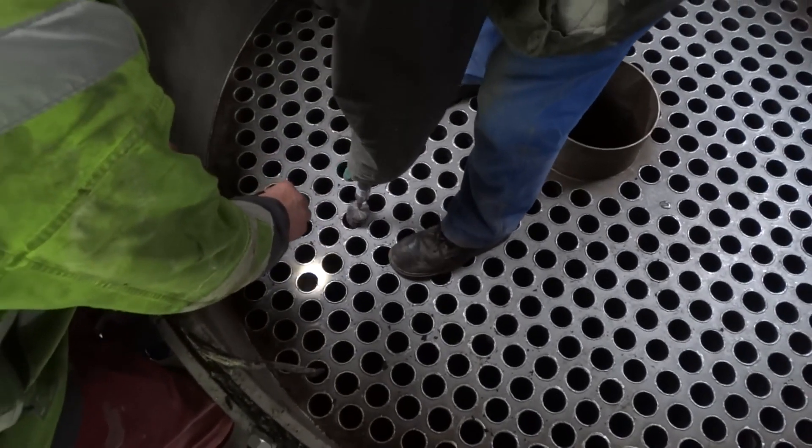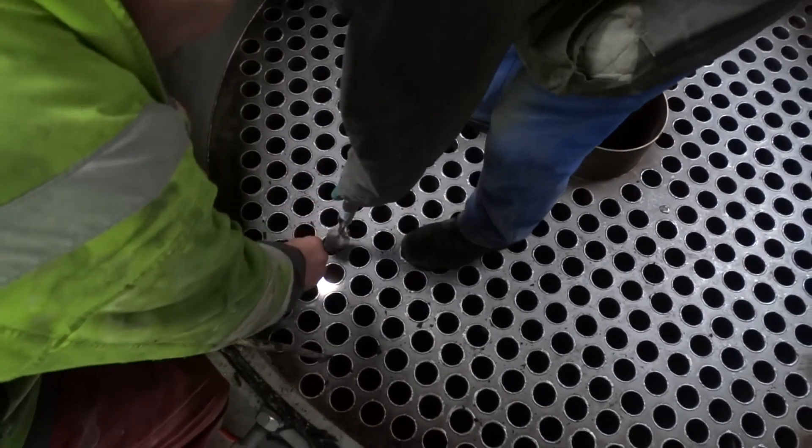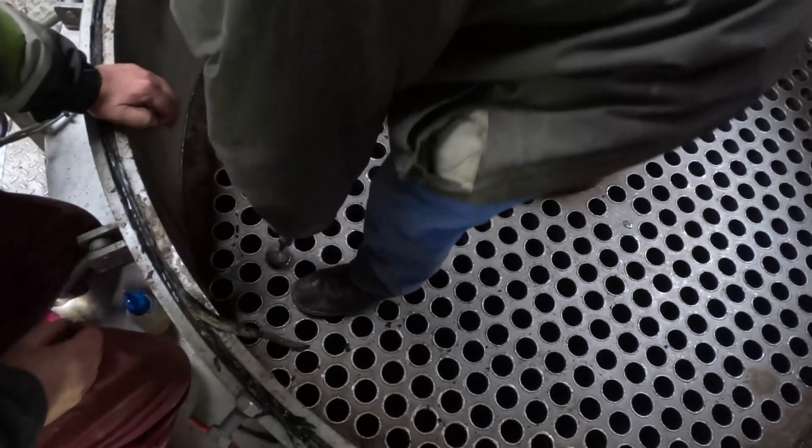Let's go in again. I think a cleaner one — it doesn't matter, I think any one, because there's muck over there. Well, they're going to be dirty when you start cleaning them anyway.